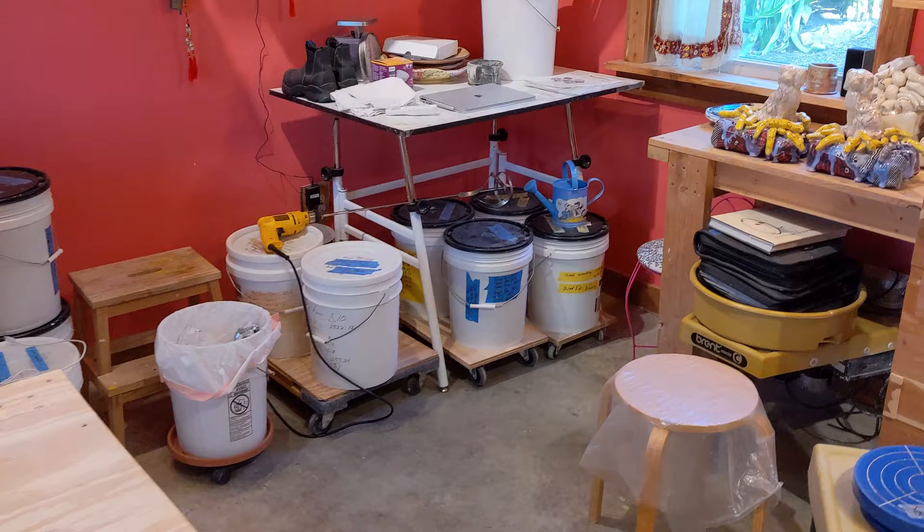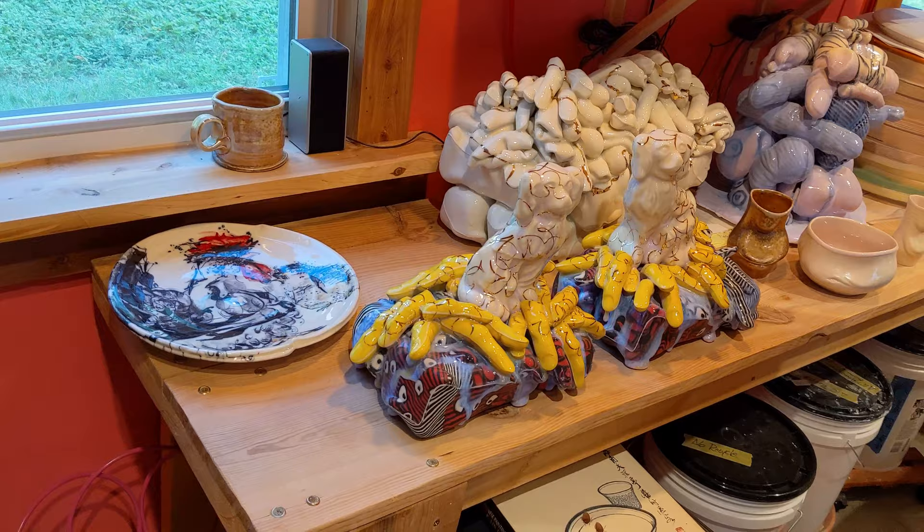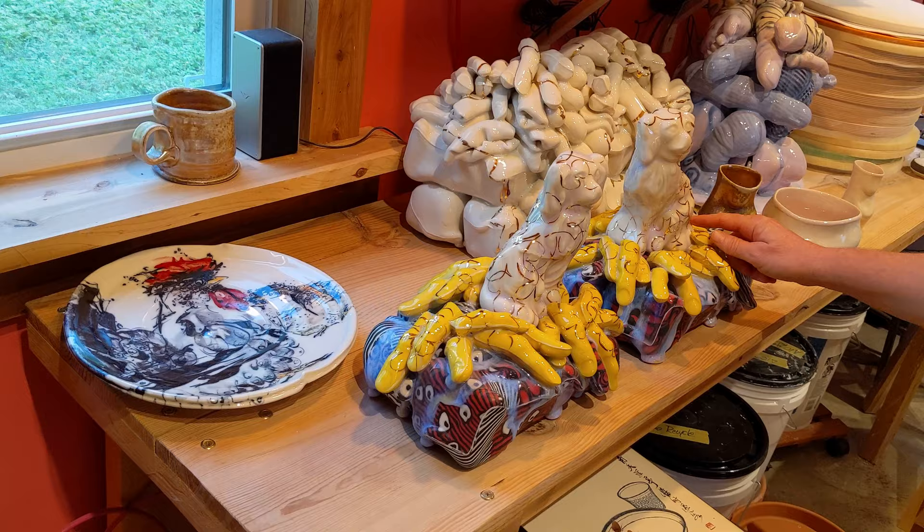I have some finished work over here. It's cone 6, and the color is all from the clay, and then it's glaze fired, and there is some gold luster on it as well.